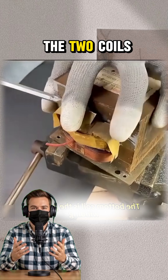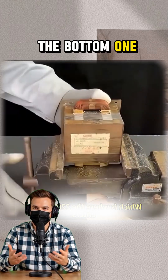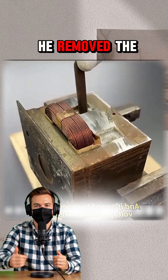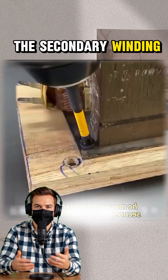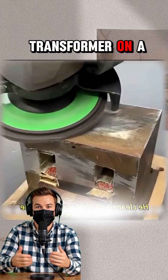The key is the two coils inside. The bottom one is for the 220V input. He removed the original top coil, the secondary winding, and mounted the transformer on a wooden board.